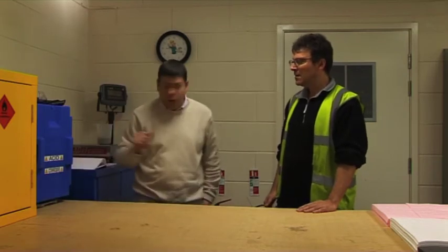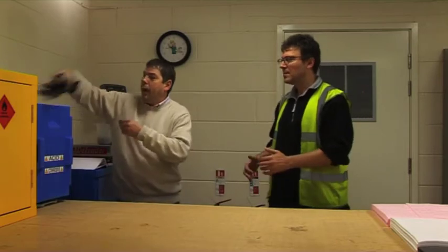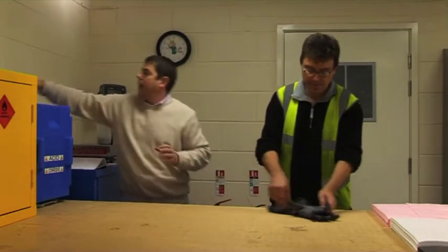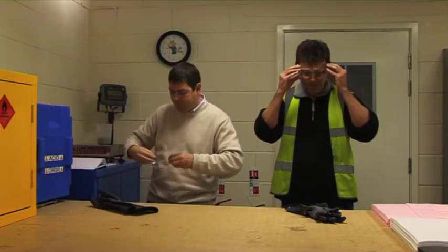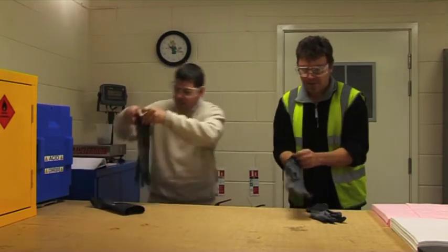Well, battery acid is basically sulfuric acid. I've got some in the cabinet here. Put this PPE on and we'll have a look and show you how it works. As John and Peter put on the appropriate PPE, the question on everyone's mind is: will it absorb?